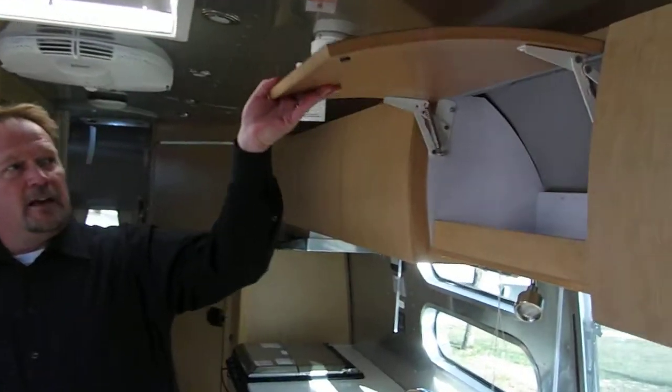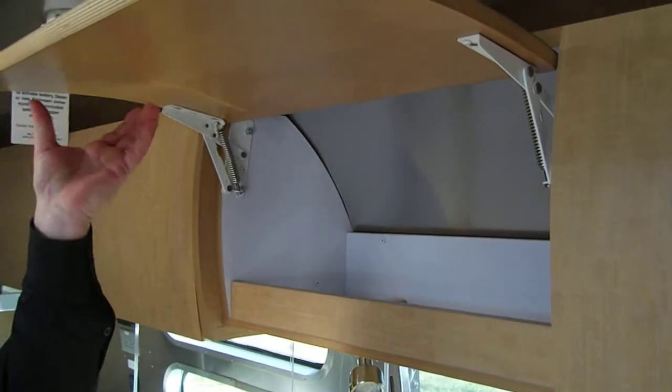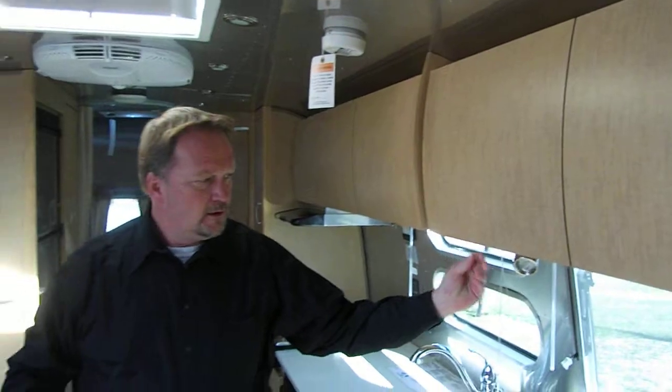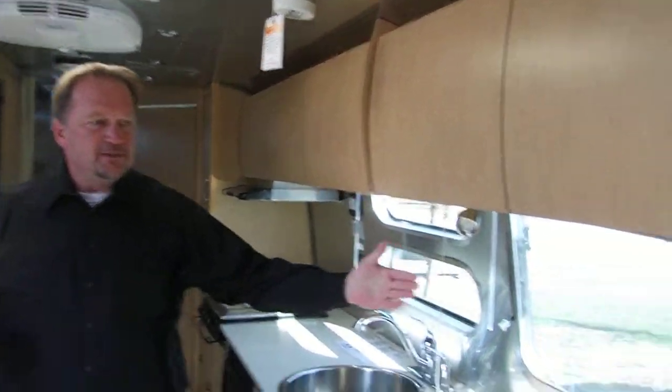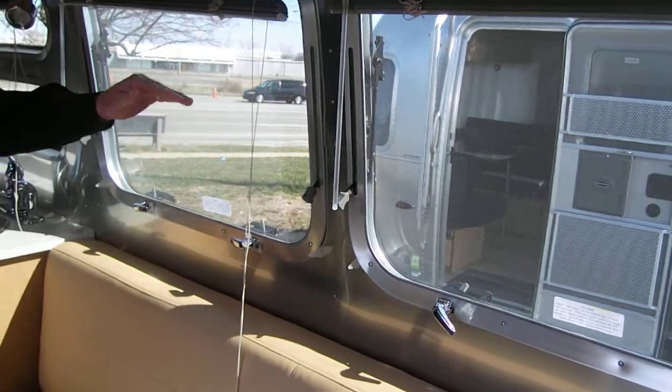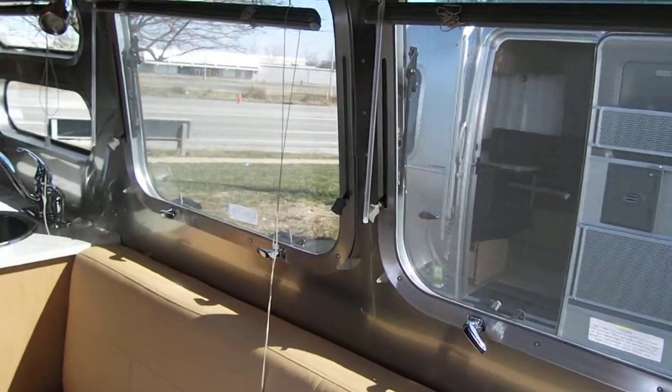LED lighting throughout the coach. You've got aircraft-style cabinets — all wood; there's no particle board in this trailer at all. All the windows open: jalousie-type windows that open, and awning windows that open so you can have the windows open in the rain. Very good feature.